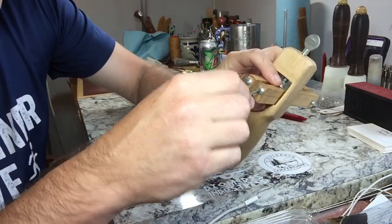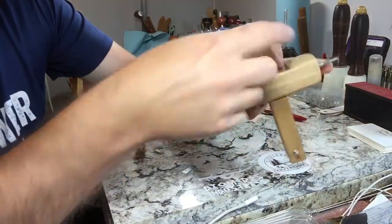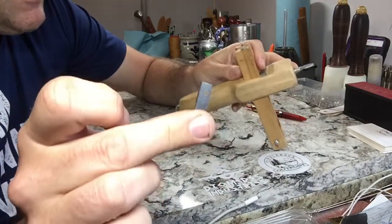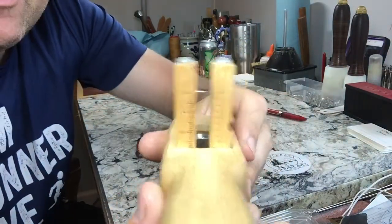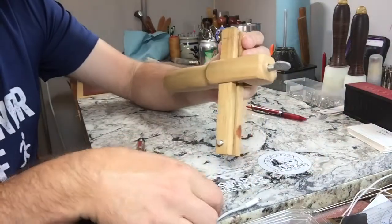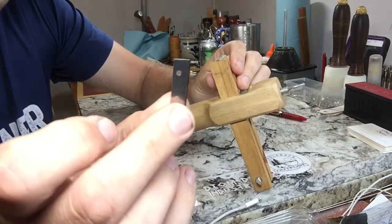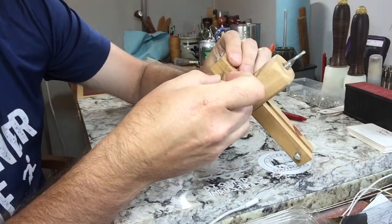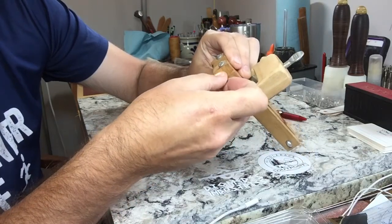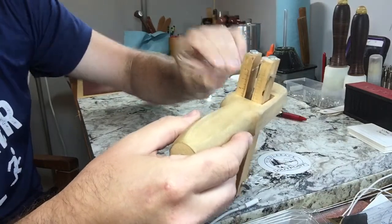You loosen up these two screws on the back, and you can do that with a Phillips head or a flat head. But then how do you get the blade out? It's got these two little holes but they are almost always buried in the wood. What I have found works best is to simply take the new blade that you've got and insert it from the outside into that slot, which will push out the old blade enough to grab a hold of.